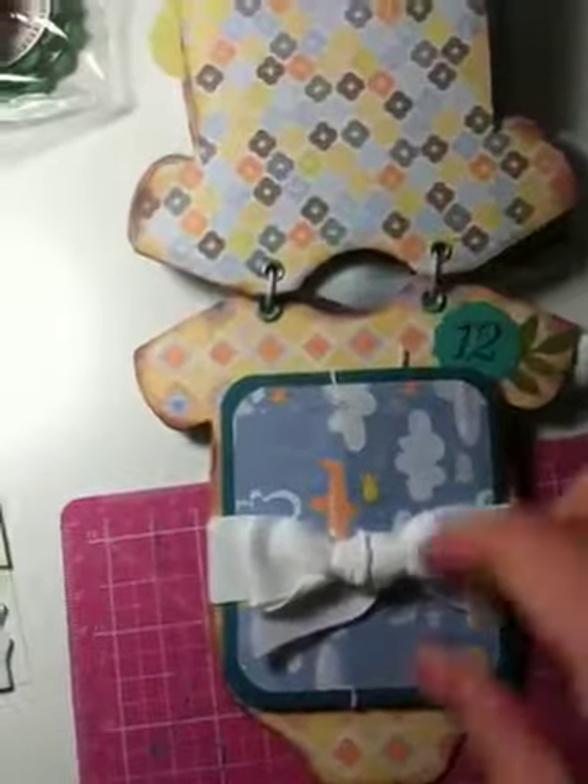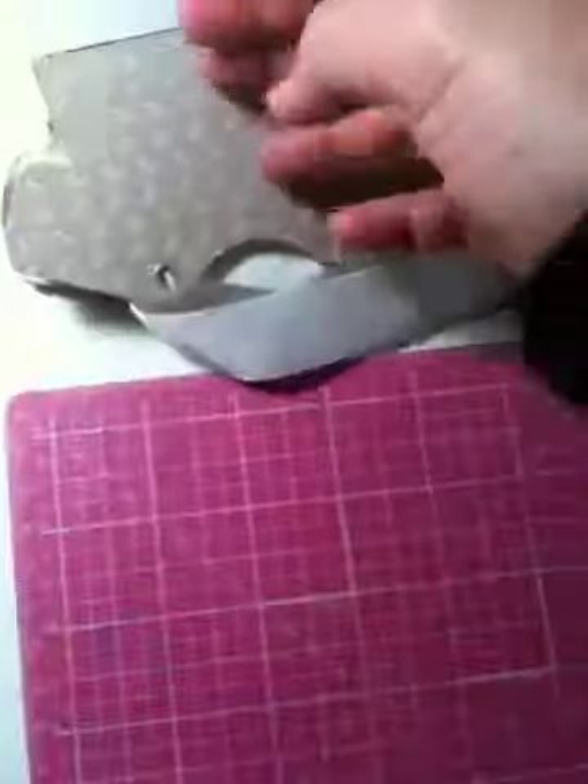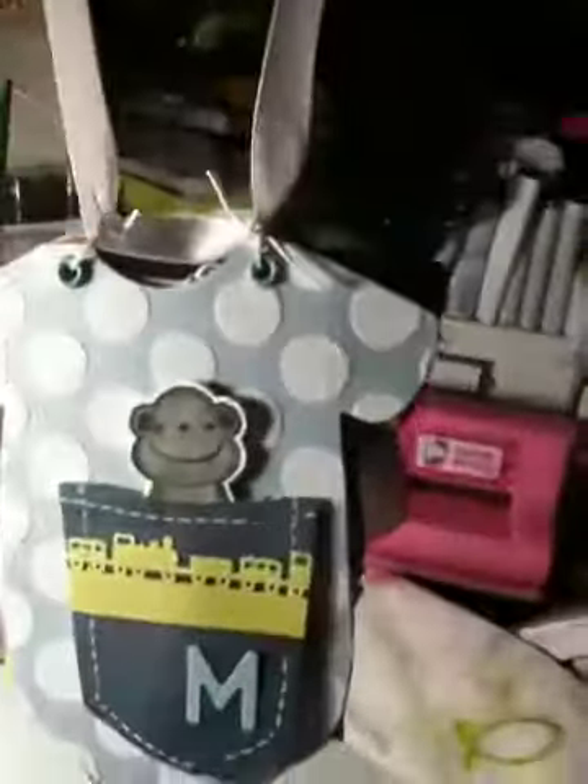Month 12 — I made another accordion because I figured it's going to be his birthday. I hope you like it.